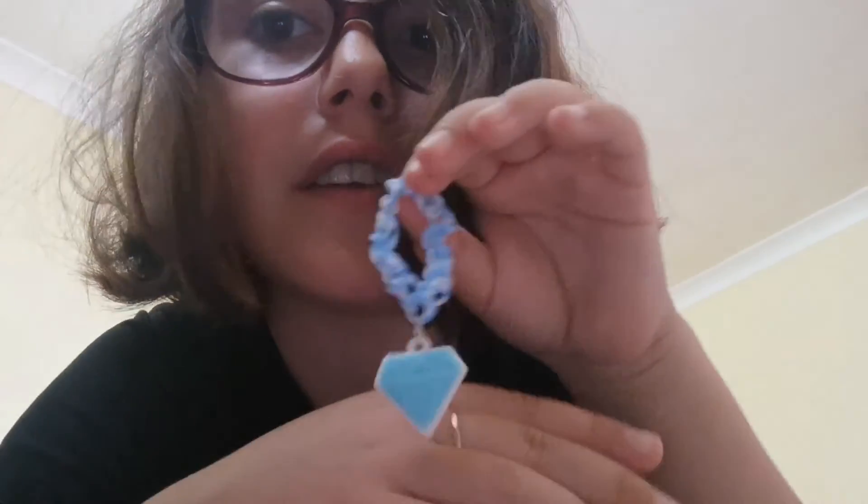The bracelet is now done. I think it's actually quite nice, especially with that diamond charm with the colours.